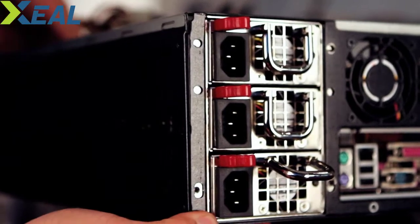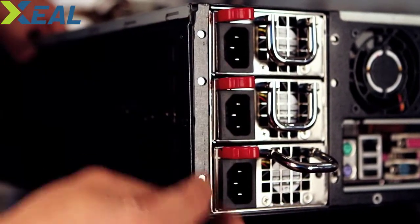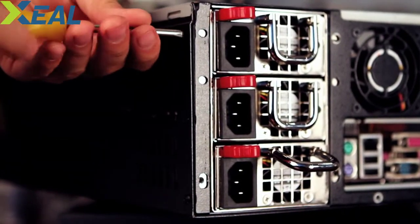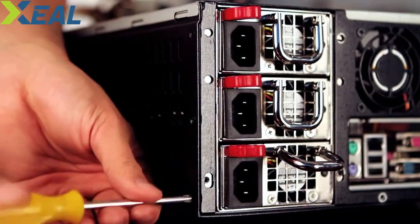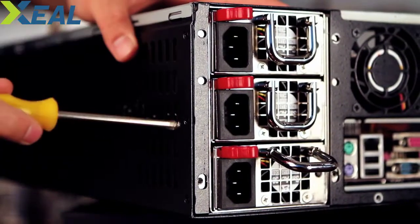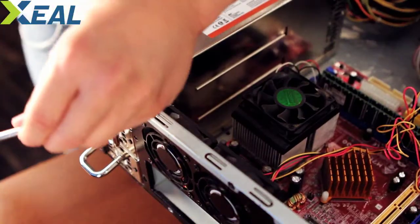Once you align the power supply holes with the back plate, you should immediately tighten the screws so you have one solid, sturdy chassis body. There we go — all right, these are tightened. Now screw them down.